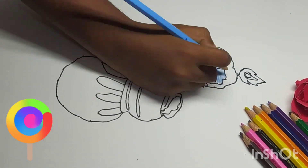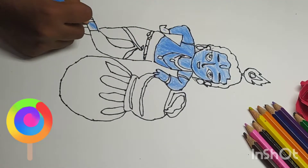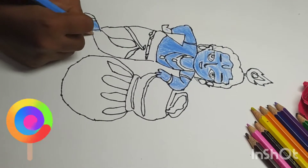After finishing the drawing, let's start coloring, friends.